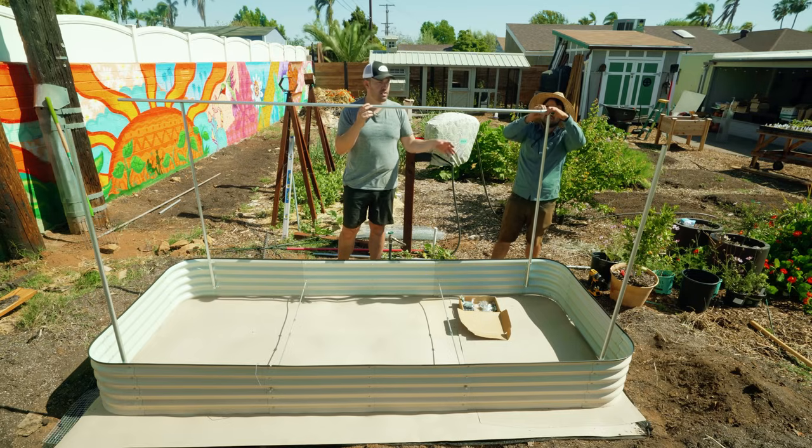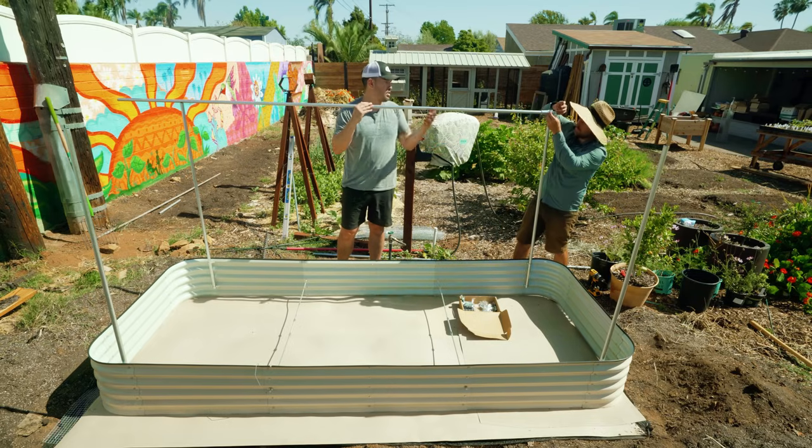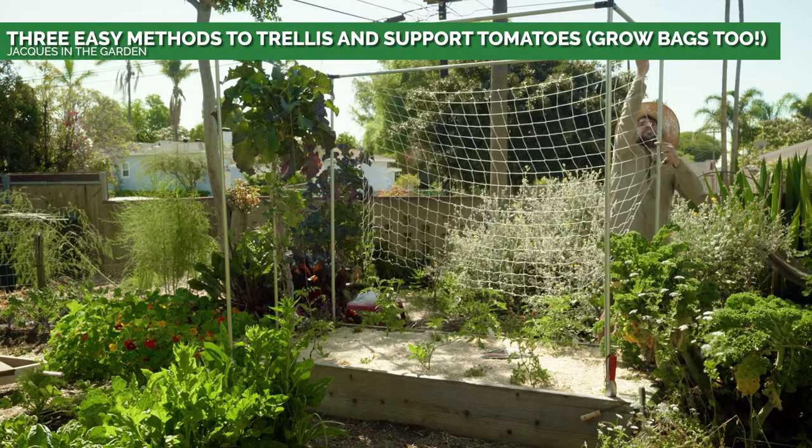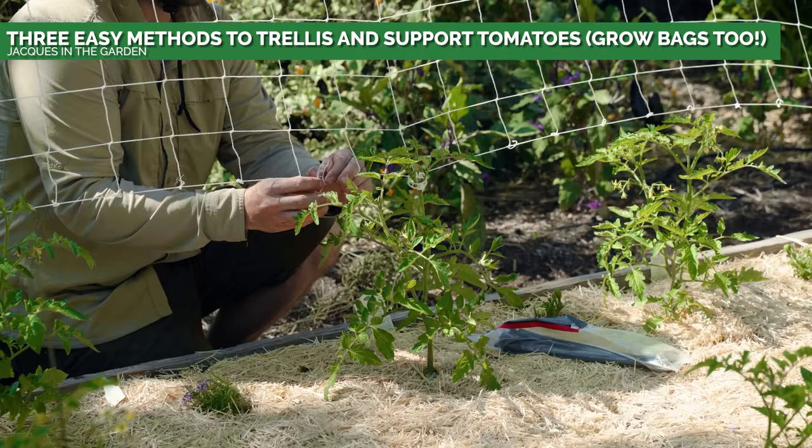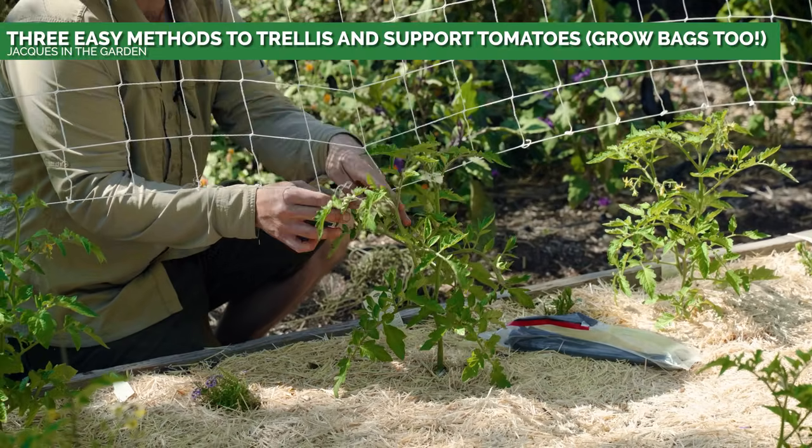There are all sorts of different connectors — you can even use this as a string trellis. At Jacques's garden, he's done a string trellis on one side and another trellis on the other side. You could even do both.